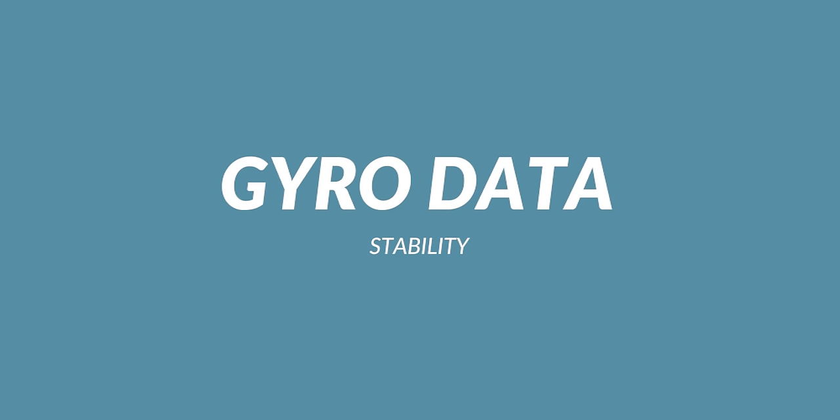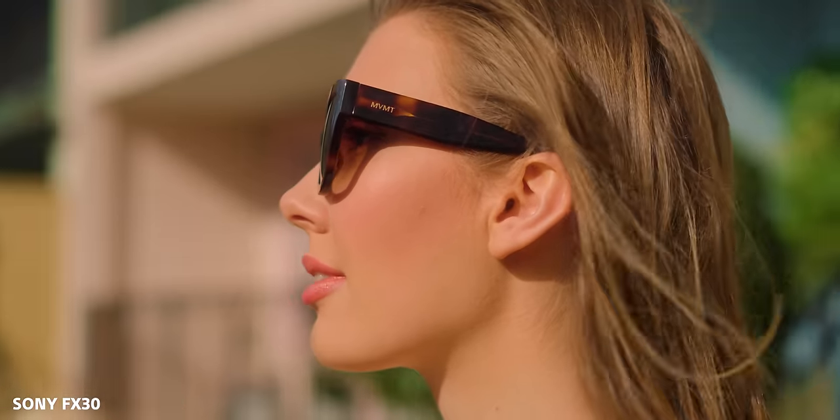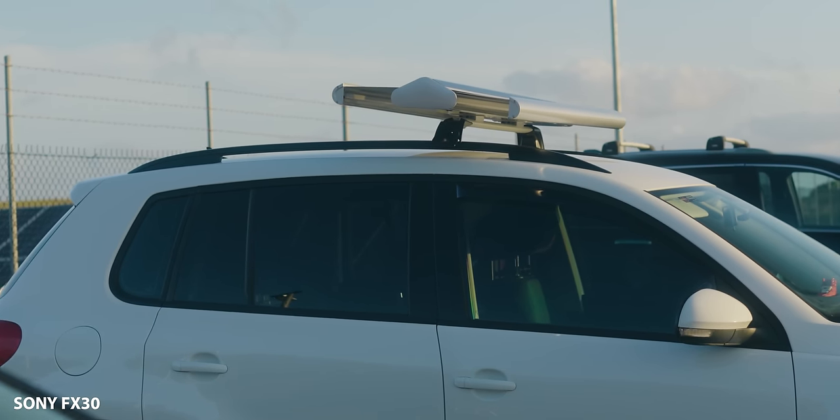Gyro data is an incredible feature in the new Sony cameras, and this one has it. Essentially, when the sensor moves, the camera records how it's physically moving in the 3D world, and then you can bring it into Catalyst Browse and stabilize it in post. It does work a little better when you boost the shutter speed, and you can get incredibly gimbal-like footage. Sony have also capitalized on this by bringing Catalyst Browse into Premiere Pro, which is really cool.